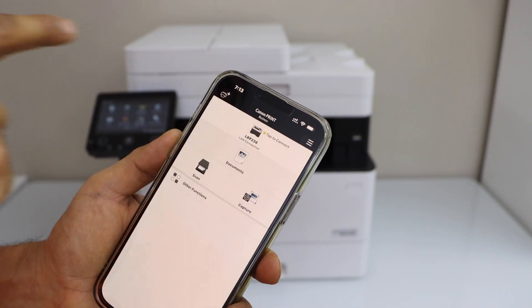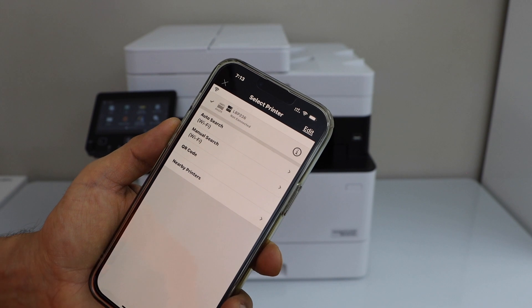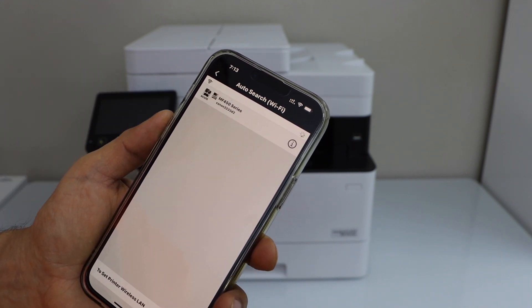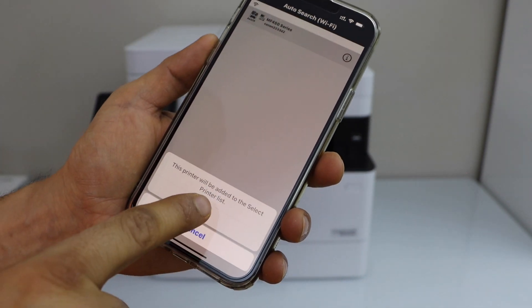You have to select a printer from the top. Click on the plus button on the top. Select auto search. Select MF450 series printer and click add.